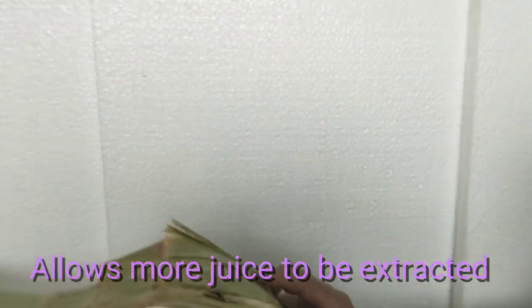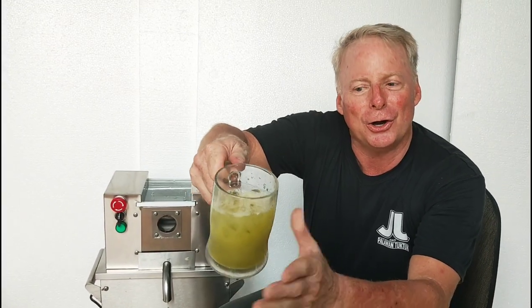I want you to see how dry the cane is after juicing. Look at that. So that is an unpeeled, yellow-colored cane juice.